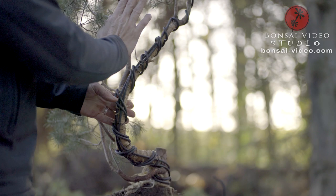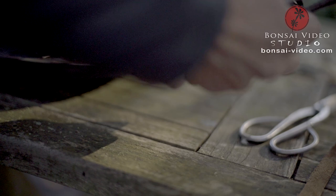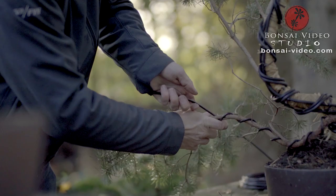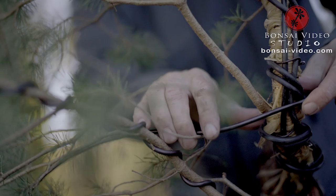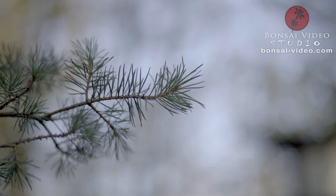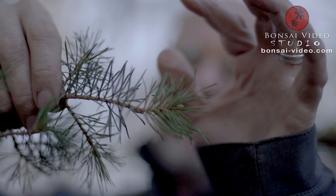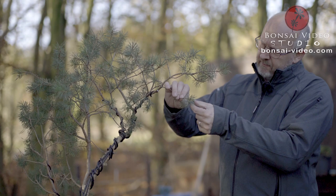Now I should be able to bend it. But before I start, I have to wire the other branch too. Here I can use a thinner wire, and I don't need raffia to protect them because they are younger and will not be bent as heavily. Before wiring the small branches, it is necessary to clean them of needles around the area that will be squeezed by the wires, so you have a clean spot to apply the wire on.